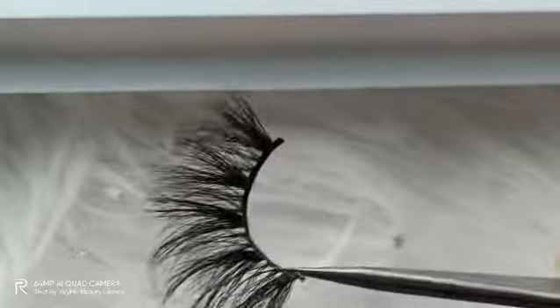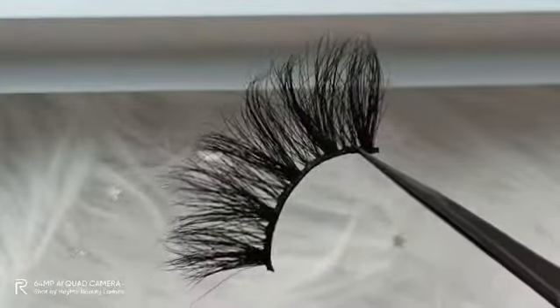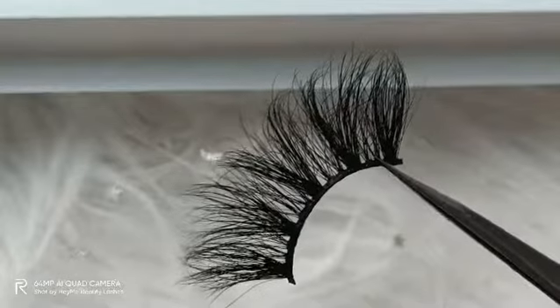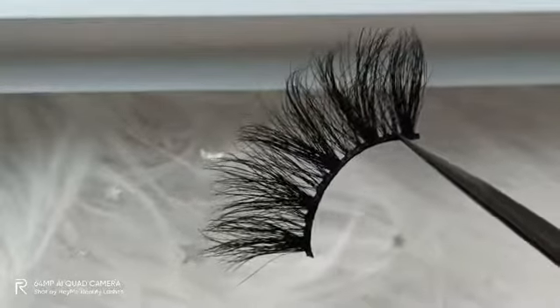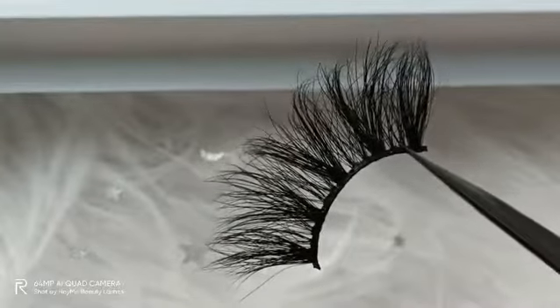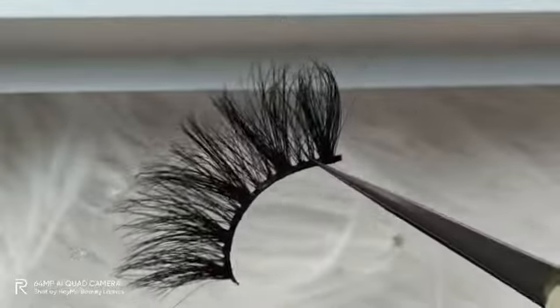I wanted to introduce something special about mink lashes. The first one: mink lashes are very natural. You can wear these 3D mink lashes to create your eye makeup to be natural and stunning. If you go to a party or do something special, you can apply these mink lashes.